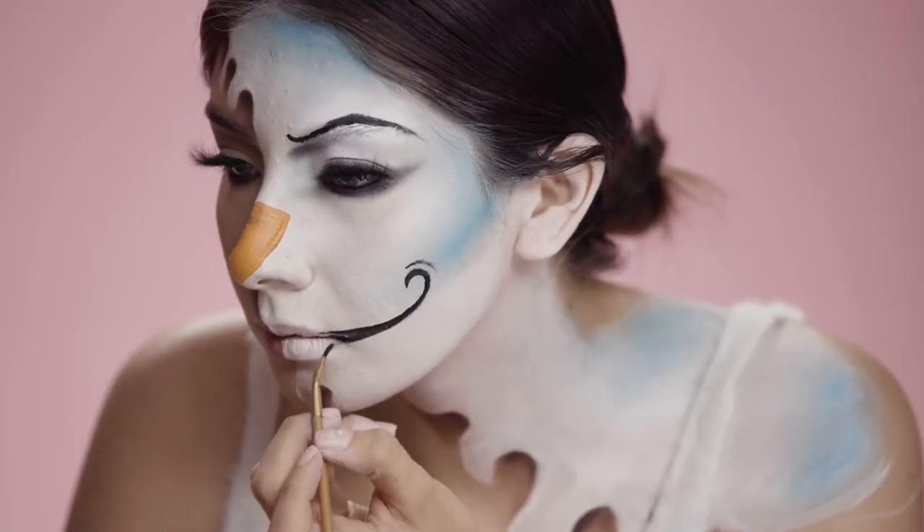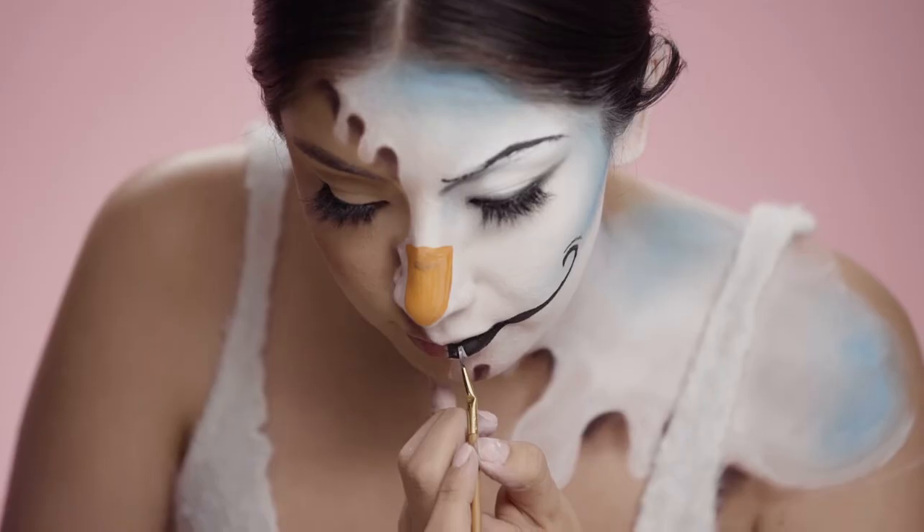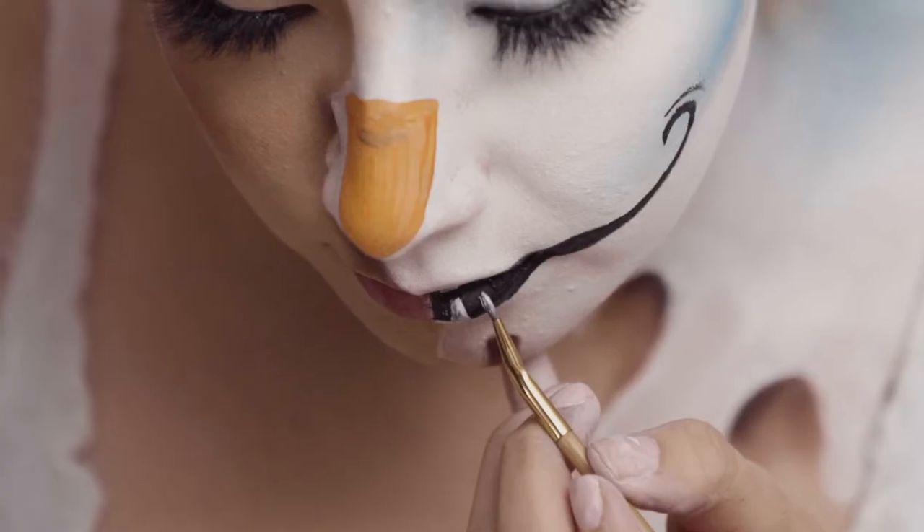For the mouth, I went back in with the black paint and curved the smile, then added some teeth using white eyeliner.